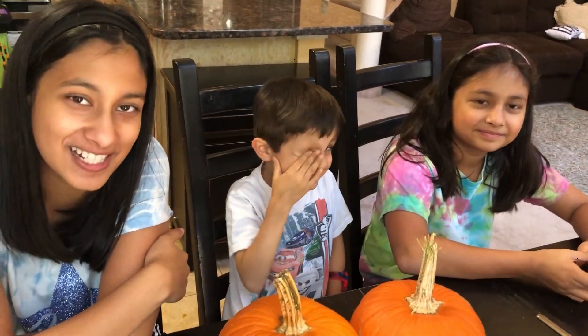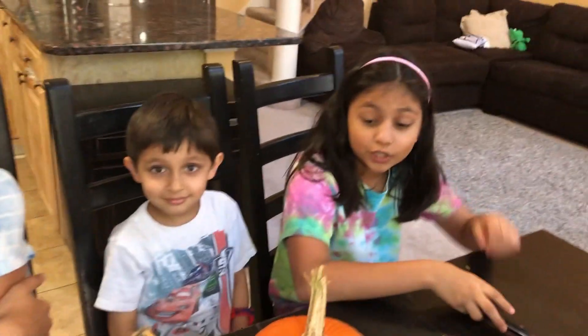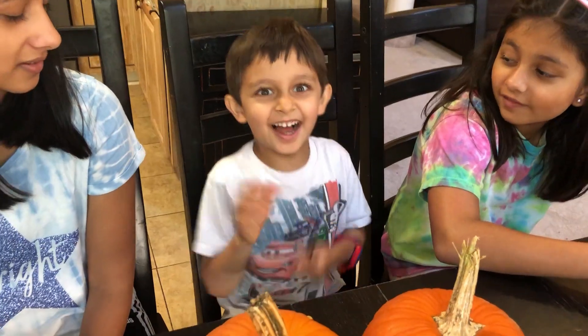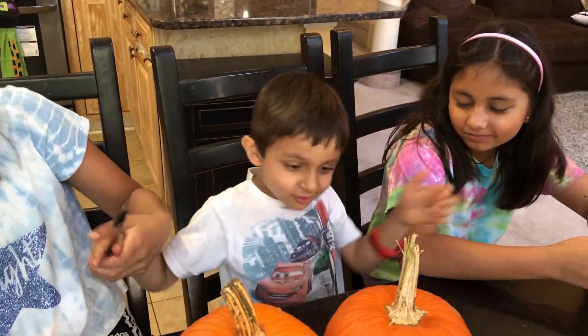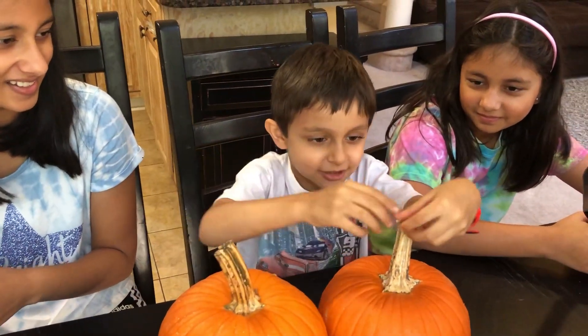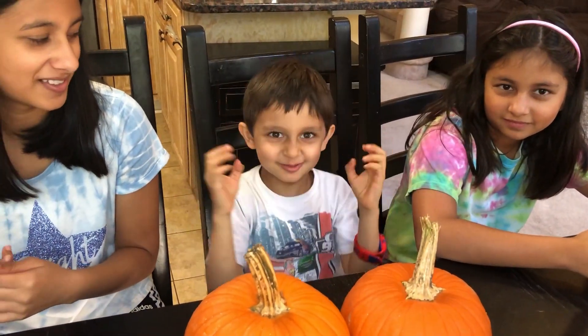Hi everyone, welcome to our channel Funtime with V3. Today we're going to be doing a pumpkin experiment. We're going to first make jack-o-lanterns, then do the experiment and make them all spooky.